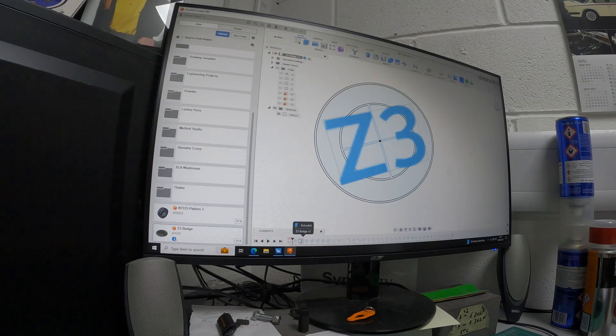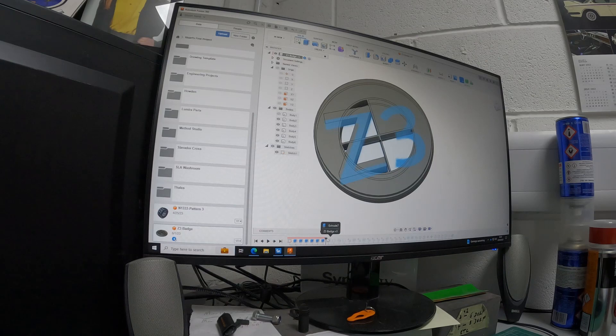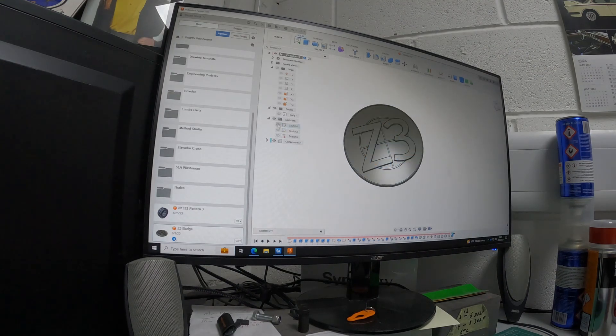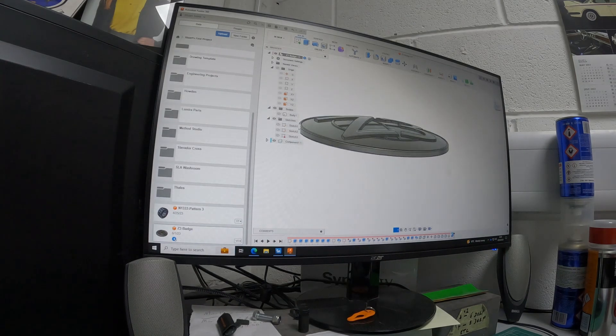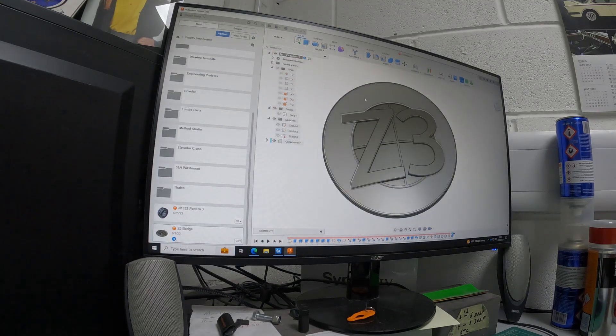I want the badge to be a kind of layered effect. I don't want the dome on it, so I just started going through the process of modelling it up — this is it — going through the stages and modelling the badge up to the way I wanted it to look. As you can see, it's going to have that kind of 3D layered effect and I'm going to put inlays in the colour where the BMW is, and I'm also taking out the BMW.